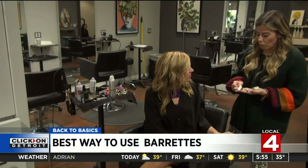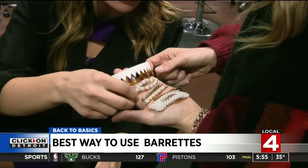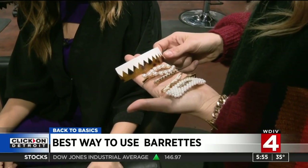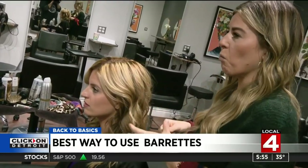For something simple at home, using barrettes is a great option. These are super in right now. You can get them — I see a lot advertised on Instagram pages, you can get them through Amazon. I always try to pick out a barrette that will match with my kind of earring style.